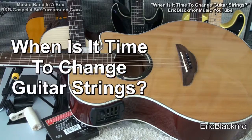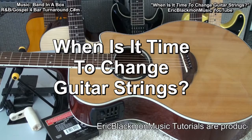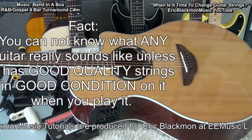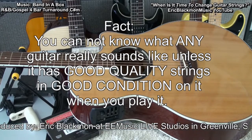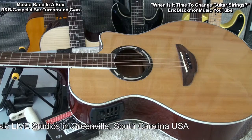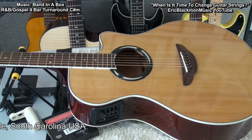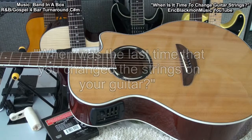Hi, and welcome to my tutorial. When is it time to change guitar strings? You cannot know what any guitar really sounds like unless you play it with a good quality set of strings on it. Many times I have had students bring in a guitar that has old rusted strings and I will ask, when was the last time that you changed strings on your guitar? Many times the answer is never.